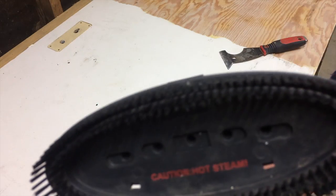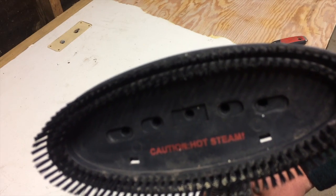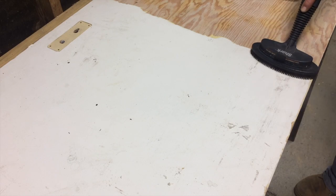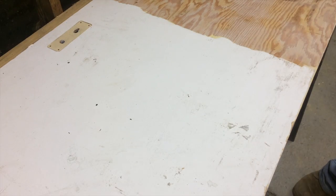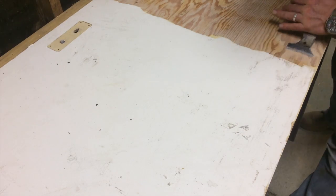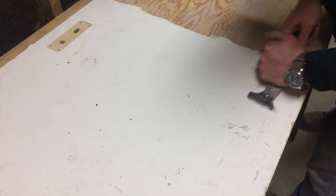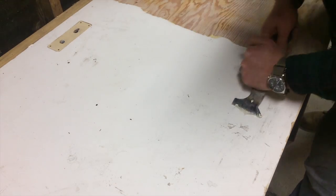Then I decided I'd try a steamer. And check out this result.